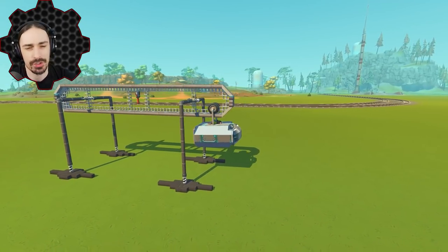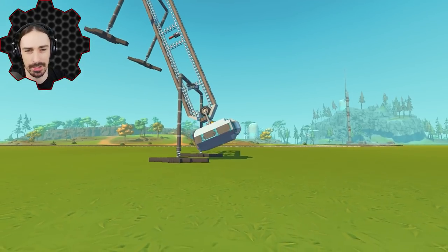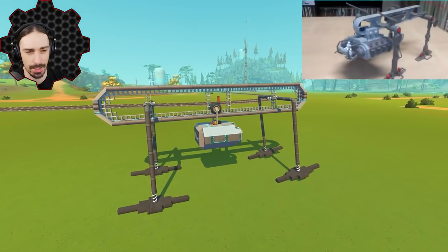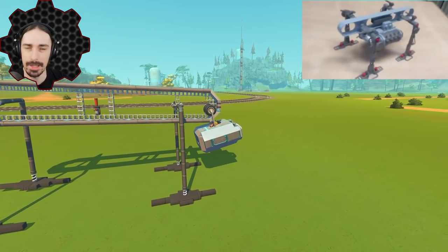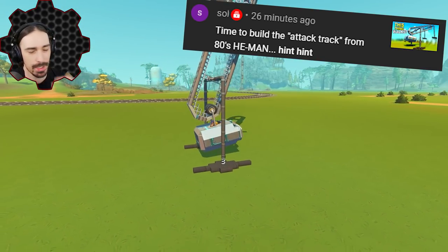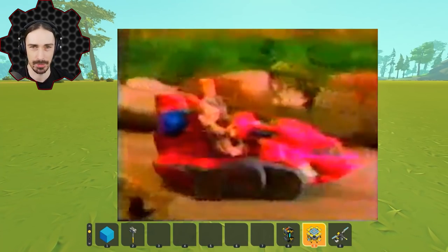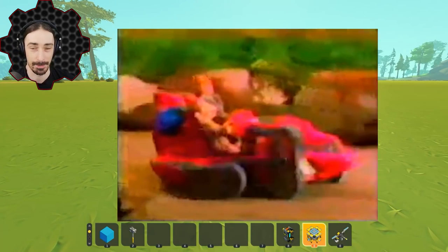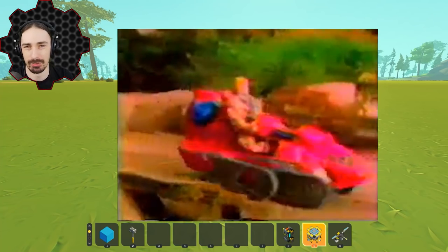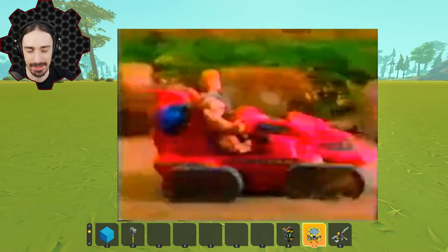Welcome back to Scrap Mechanic. A couple days ago I built this very strange walker based off a clip I saw on the internet, and on that video I got a comment. So I went to look up what that was and I found this clip. In this video we are focusing on the 'Attack Track,' which I found from a commercial back in the VHS days.